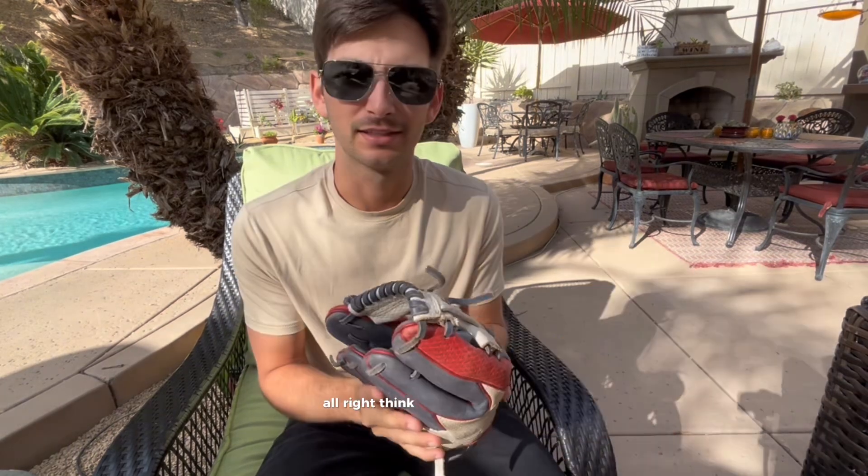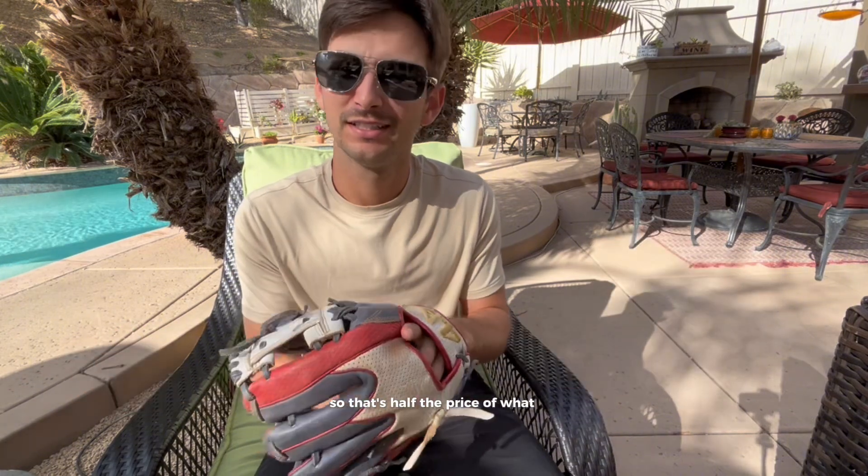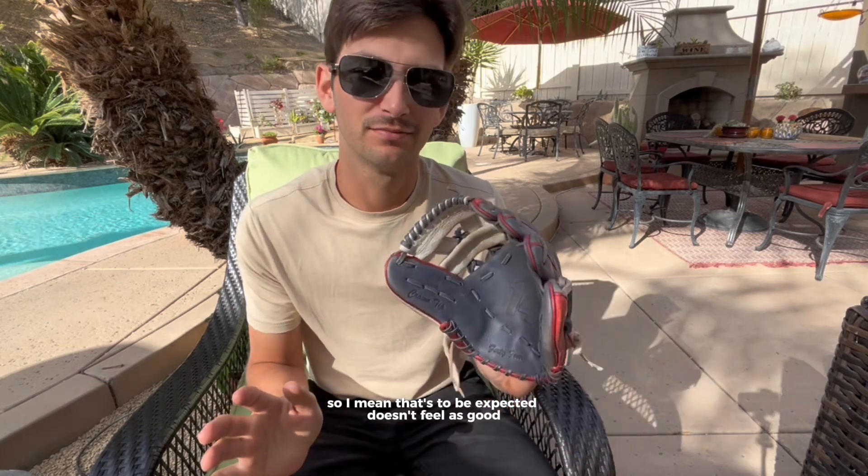Still alright. I think this thing was like 200 bucks and some change, so that's half the price of what you get for Wilson and Rawlings. That's to be expected. It doesn't feel as good, but it's still good.